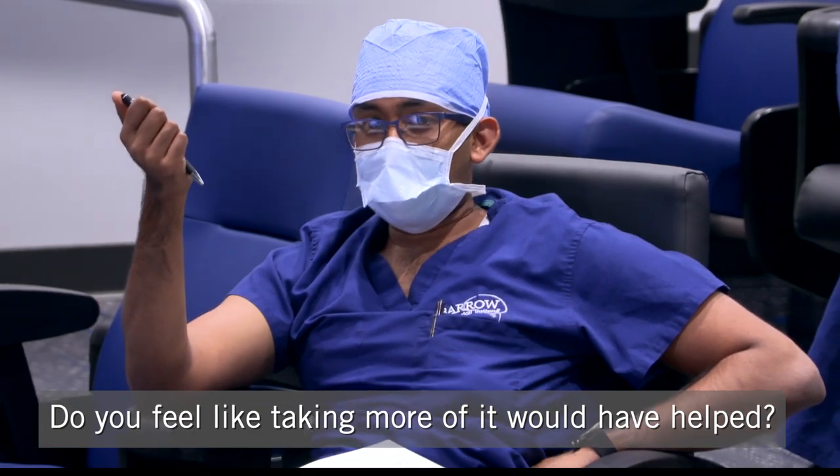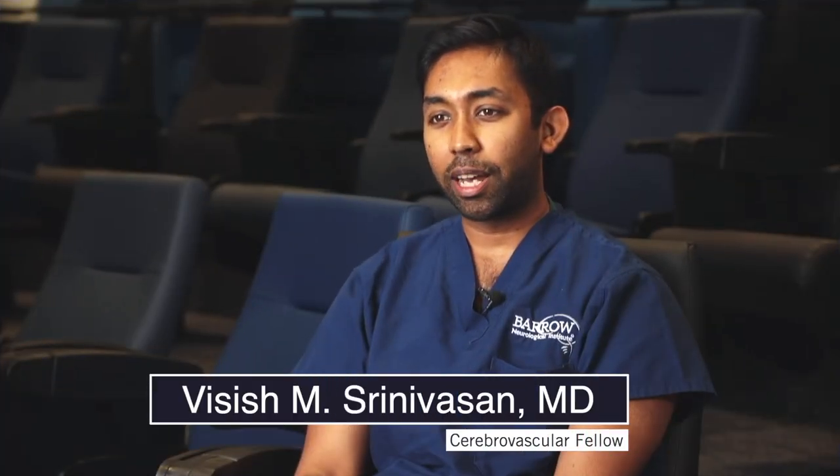My name is Vasis Srinivasan, and I'm a Cerebrovascular Fellow at the Barrow Neurological Institute. I sort of figured that I wanted to do neurosurgery the first time I saw it — it was almost like love at first sight. I was doing research between college and medical school. My first day, I saw a transsphenoidal surgery taking out a pituitary tumor, and then that afternoon I saw my first cerebrovascular surgery, which was an EC-IC bypass surgery. As soon as I saw the beauty of the brain underneath the microscope, I knew that that was what I needed to do.